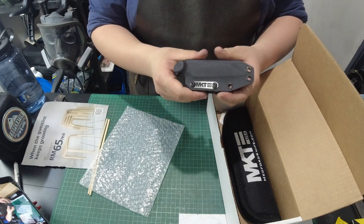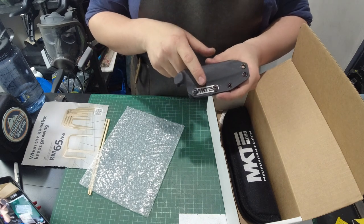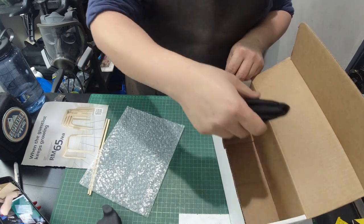On Medford's fixed blades you'll have their MKT metal tab. It looks really cool — I like it. Alright, so that's the sheath and now let's take the blade out.